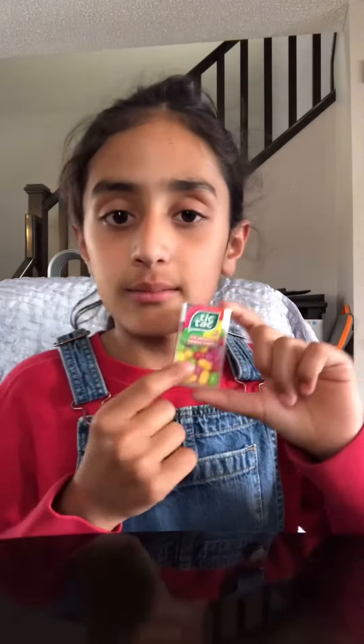Hey guys, today I'm going to show you a cool experiment which makes lots of rainbow colors. What you will need is some Tic Tacs, M&Ms, or some candy that when you add water or something warm to it, the color will come out. You'll also need some hot water and a plate.